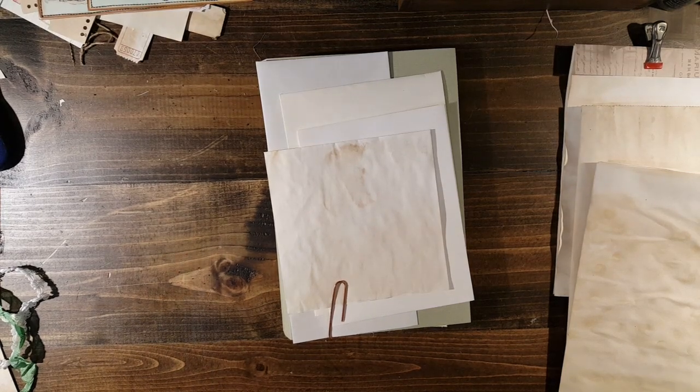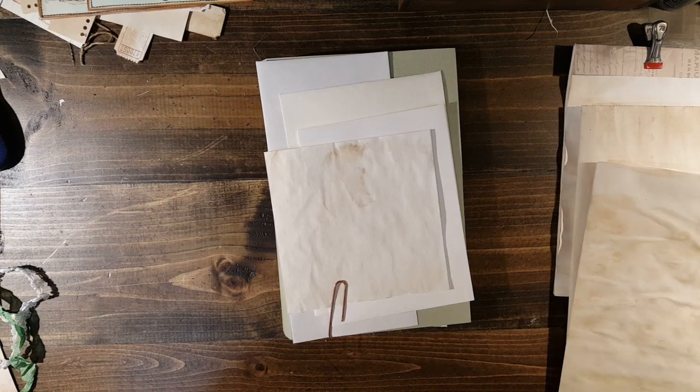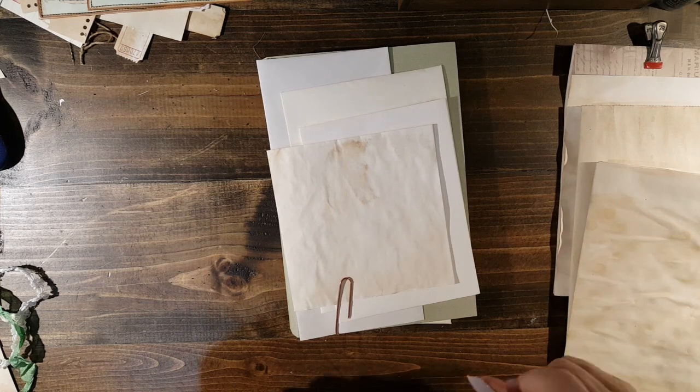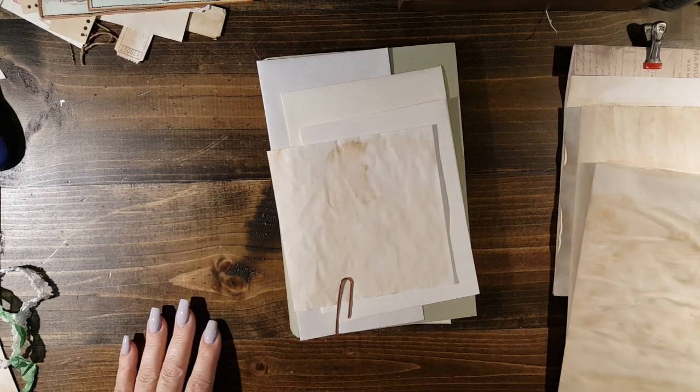Hello everyone. I am here to do a little tutorial on my flip flap journals. I hope I can do a tutorial on these — I'm going to try to explain how I did it.